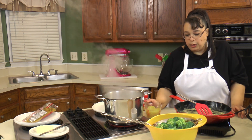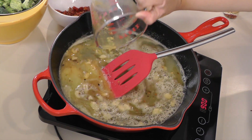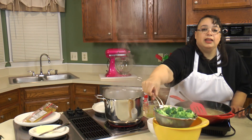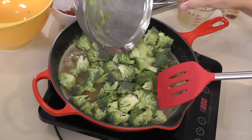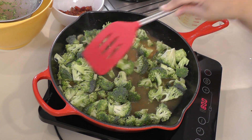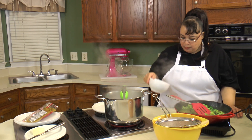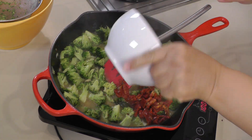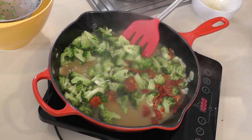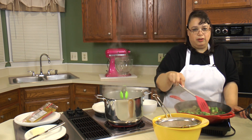That's looking really good. We're gonna put in one cup of chicken stock — I made this out of Better Than Bouillon. Then in here we're gonna add our broccoli and just cook it until it's crisp tender. Our broccoli is simmering away, and I'm just gonna add our sun-dried tomatoes and stir those in. As soon as this broccoli is crisp tender and the pasta is done we'll go ahead and add it.